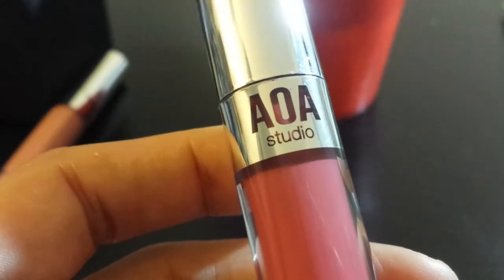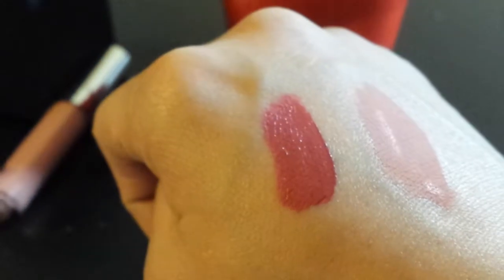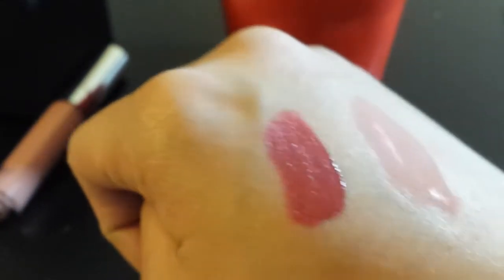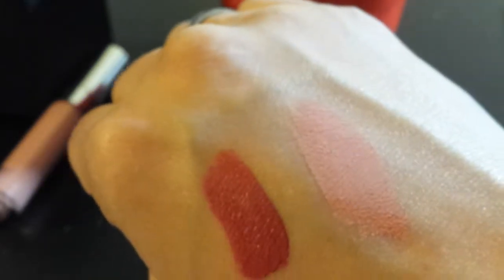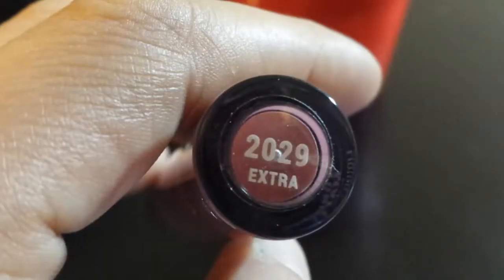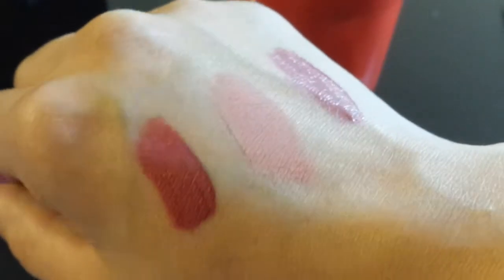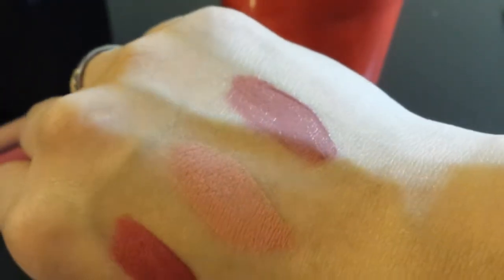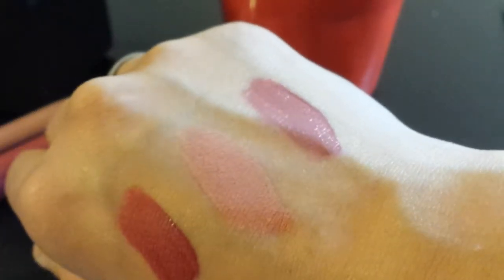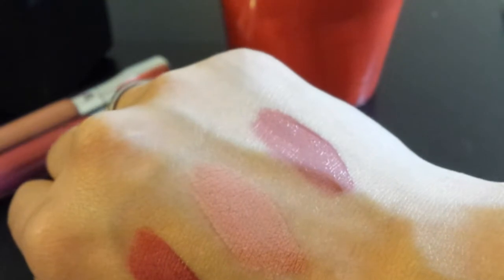Okay, so that was Work It — we're going to move on to the next one. This is Sugar. Next is Extra. See how the first two are dry now? That's how they really look. That last one on the end is still wet, so we'll get to see how it looks in one second, but that last one is Extra.